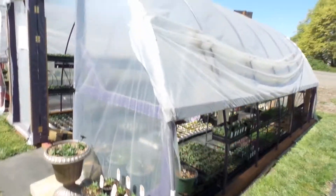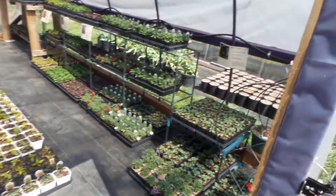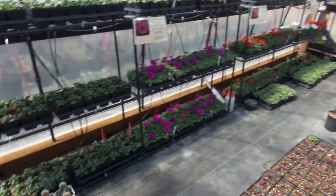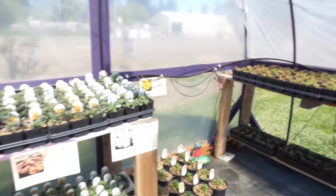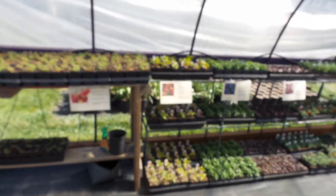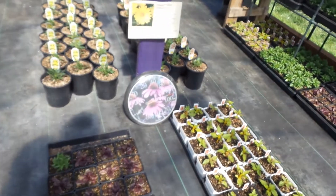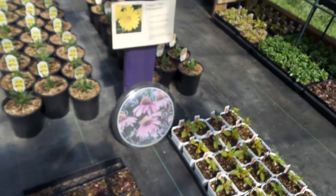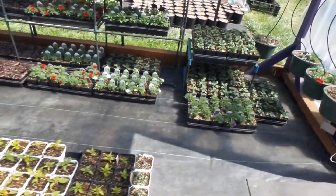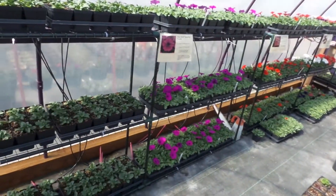Here we are — this is my main greenhouse for my annuals. The first thing to notice about this setup, besides how beautiful it is, is that it's nice and bright in here. With the sun, though, you have to deal with heat — my thermometer is reading 90 degrees in here, while outside it's sitting around 70 degrees.